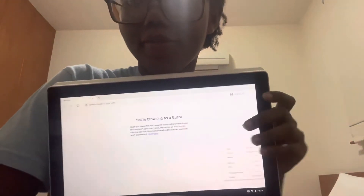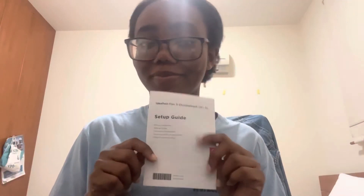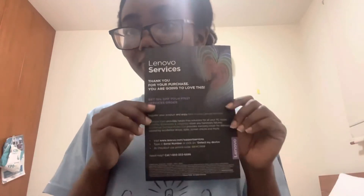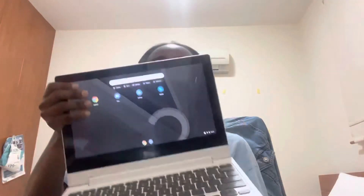I really enjoyed this product because of how accessible everything is. It actually came with a safety guide, a warranty guide, and a setup guide, as well as 15% off your first service order. So that's about it — really nice.